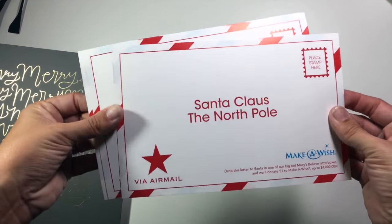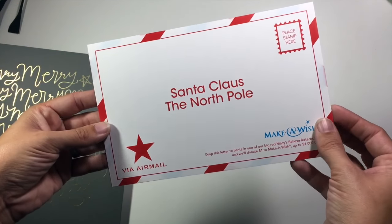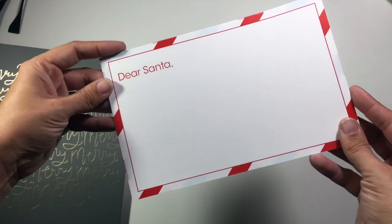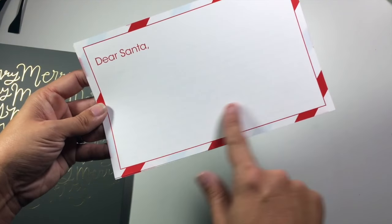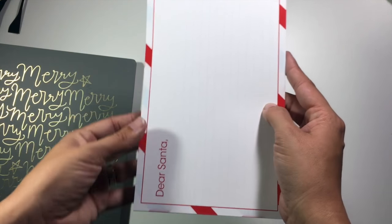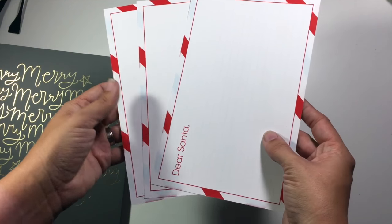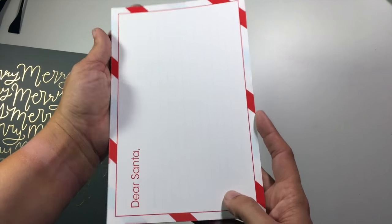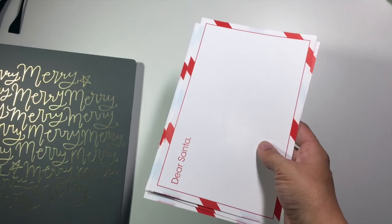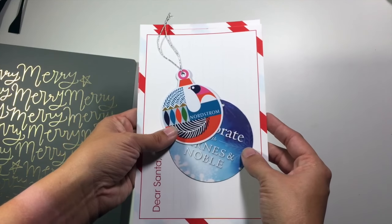The last one is this letter paper — you can get this at Macy's; they leave this out for the kids to write letters to Santa. It just has this on one side and then some 'Dear Santa' paper on the other side. What I want to do is hole punch it into my book just as it is and do my journaling about the Santa letters, including some of the things that my kids put in their letter to Santa. All three of those are little things you can pick up that make neat, different additions to your albums.